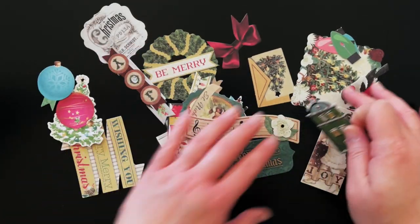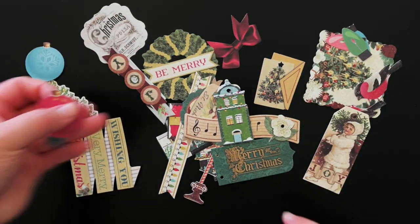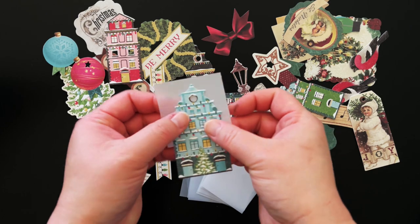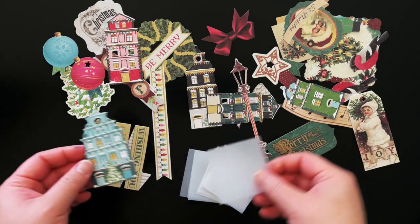The kit has 29 pieces of coordinating ephemera that works well with the patterned paper and card bases. Some of the ephemera is solid, and some have holes pre-punched so that your LED lights can shine through. You also receive 10 2-inch by 2-inch squares of vellum that you can put behind the holes to diffuse the light. You can trim them down to fit the various sizes of ephemera.